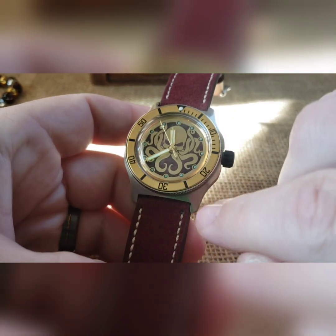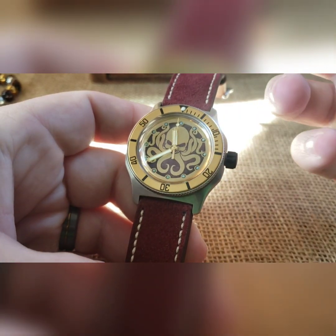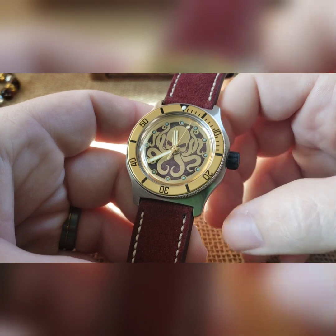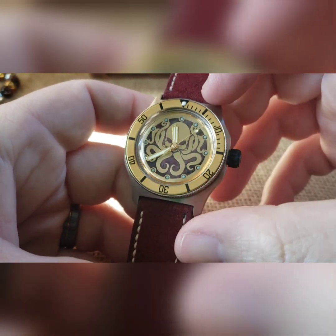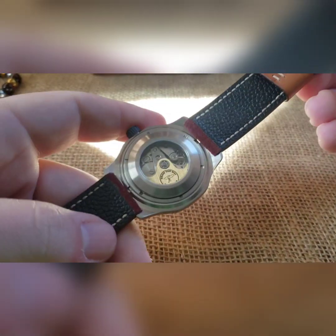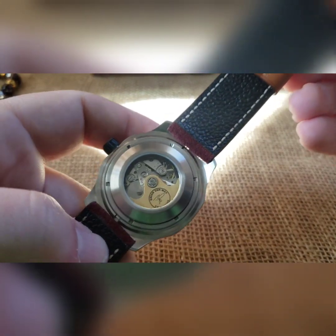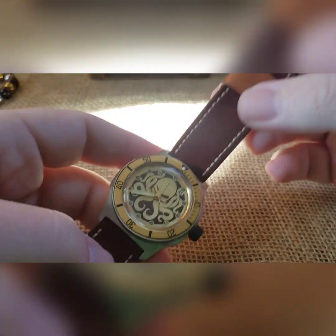I did it on a silver brushed case. I was going to do a bronzed case or brass case, but it just didn't look right — it was just too much going on. So I thought, silver is going to look nice because it's going to have a silver case back on it. I did a brass rotor in there.